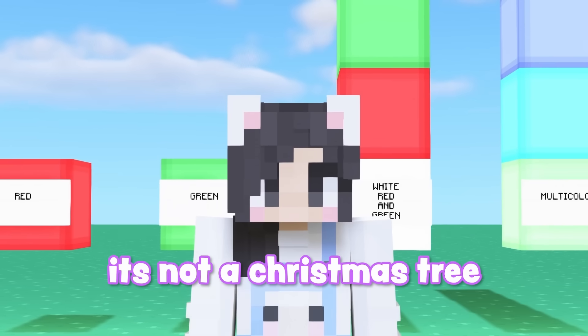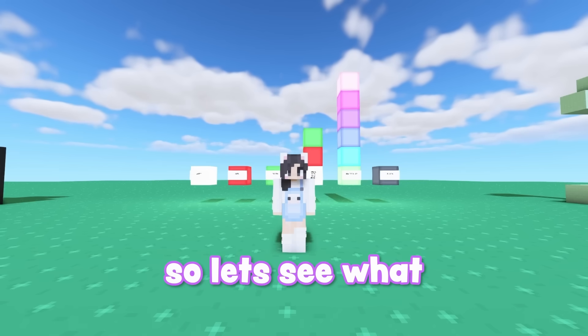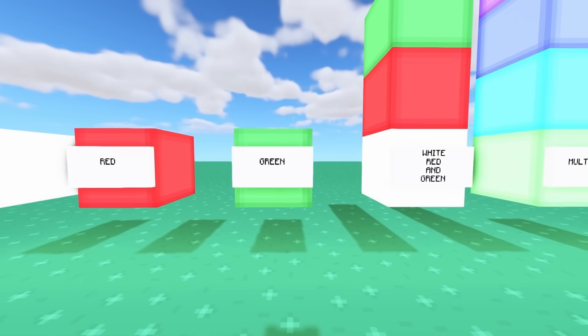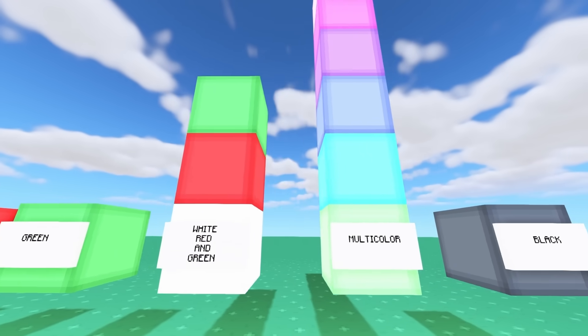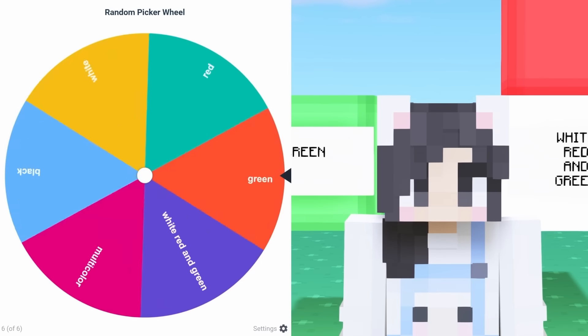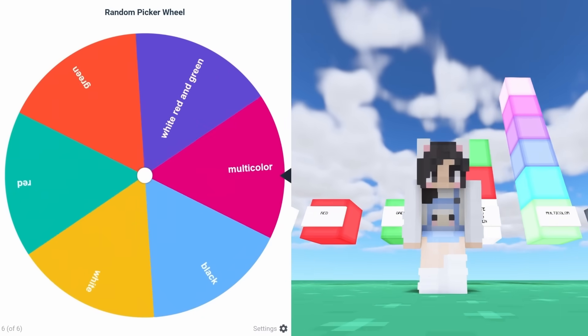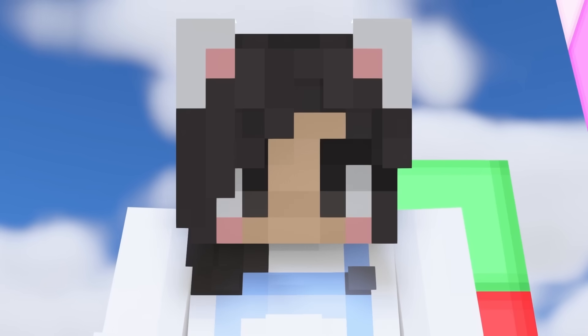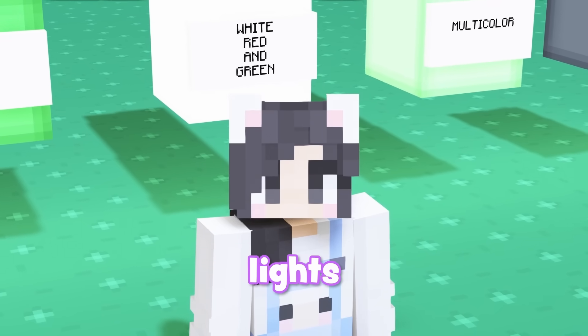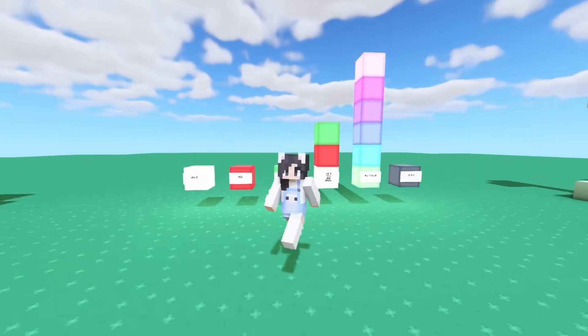It's not a Christmas tree without lights, so let's see what color they're gonna be. Our options are white, red, green, white, red and green, multicolored lights, or black. I really want multicolored lights — please give me multicolored lights. I'm having the best luck today, except for the coal — that was not good luck. But we got multicolored lights!